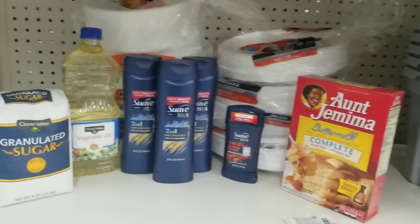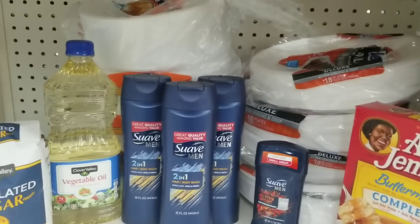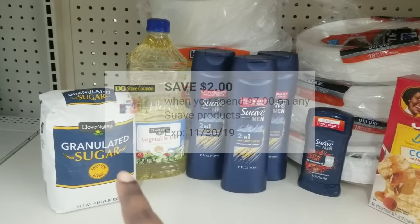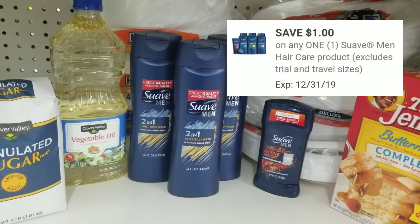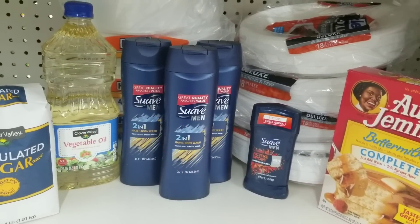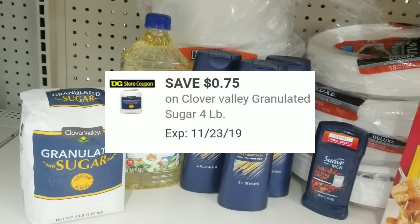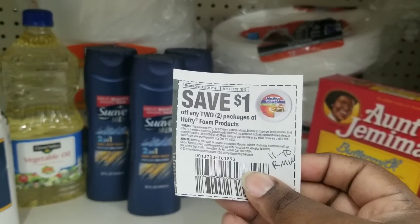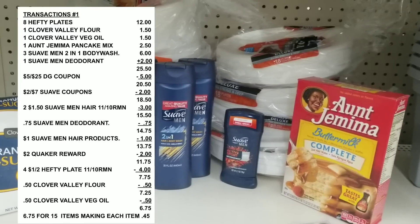Here's the overview of everything we have. This is an experiment because I'm using my two dollar reward to see if it will work. We have our $5 off $25, hopefully our $2 reward will attach, a $2 off $7 coupon, a $0.75 digital for the Suave deodorant, and a dollar off digital for the Suave 2-in-1. We're using a total of two of those following the limit in the November 10th RetailMeNot. We also have $0.50 for the vegetable oil, $0.75 for the sugar, four dollar-off coupons, and four dollar-off-two coupons for the paper plates.